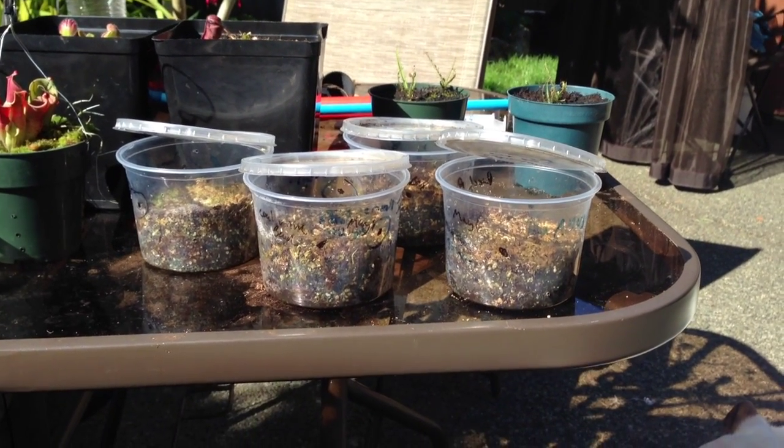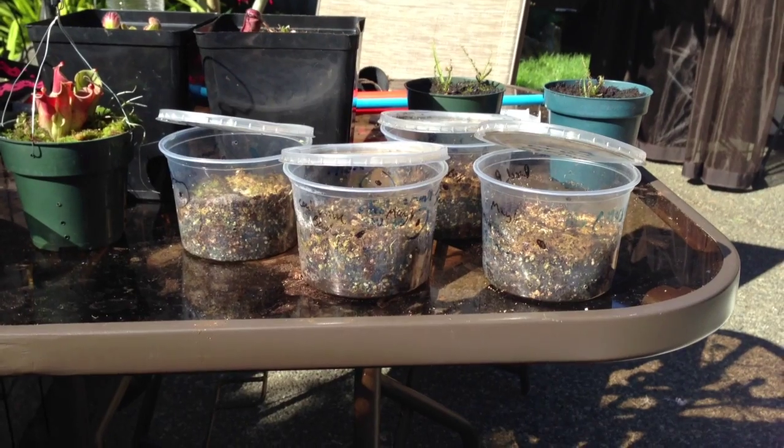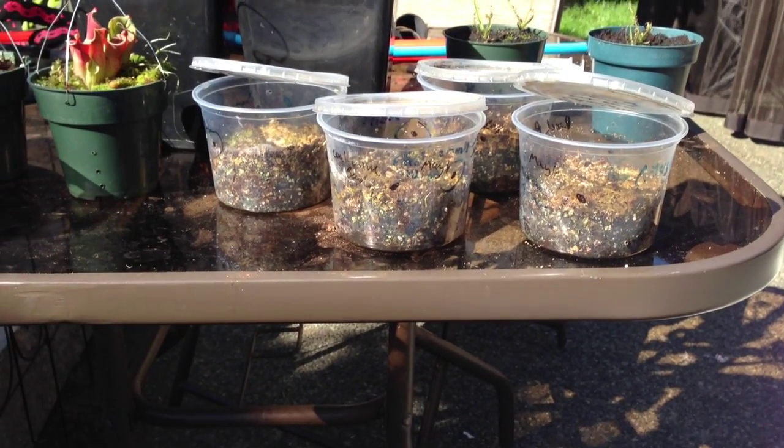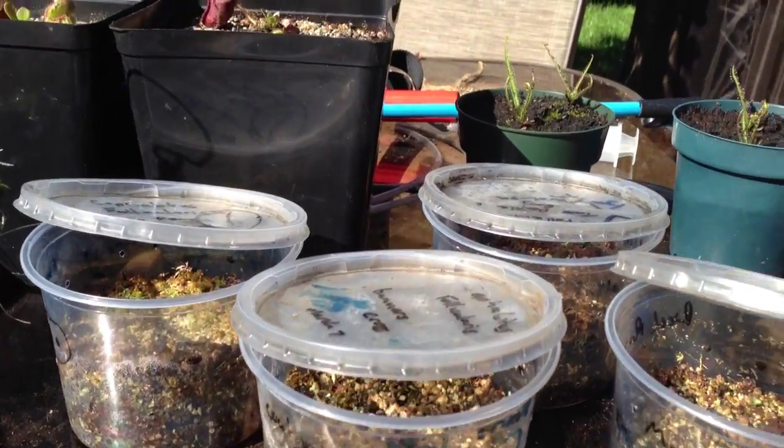Hello YouTube, welcome back to my channel. In today's video I'm just going to do a quick carnivorous plant seedling update and show you what I have growing from seeds this year. It's been a busy year, there's been lots to maintain.